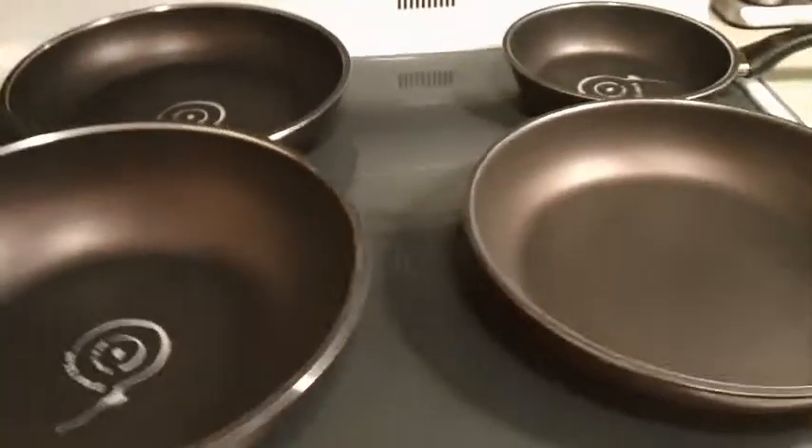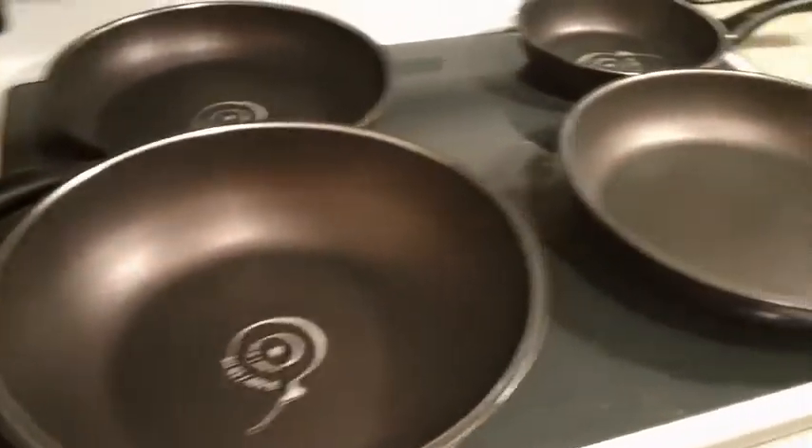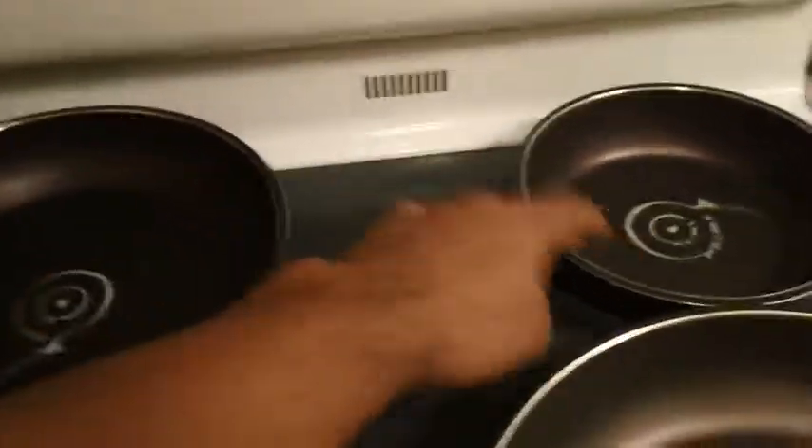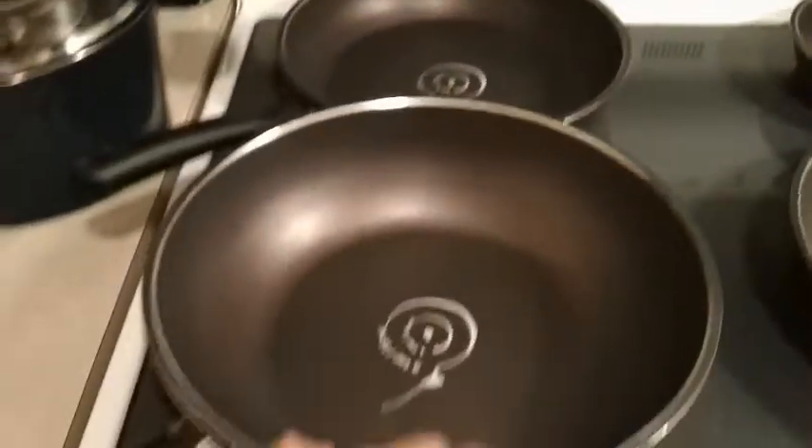Hey everybody, quick review on the T-Shift Pans. I have four of them, two different designs. I have the Art Pans — 8-inch, 11-inch, and 12-inch wok pan.